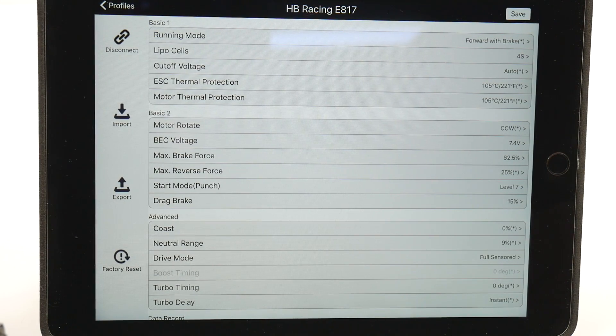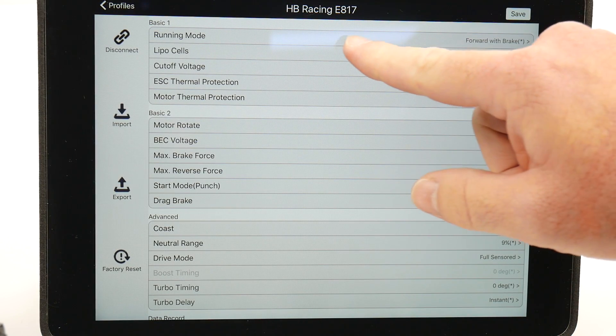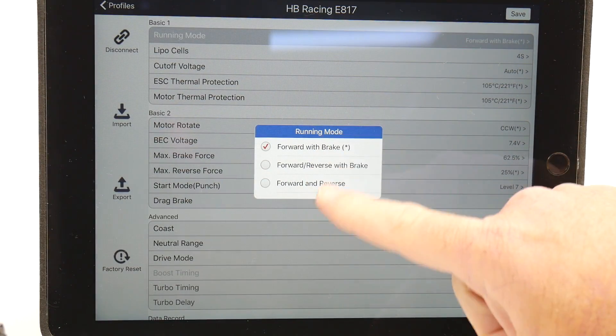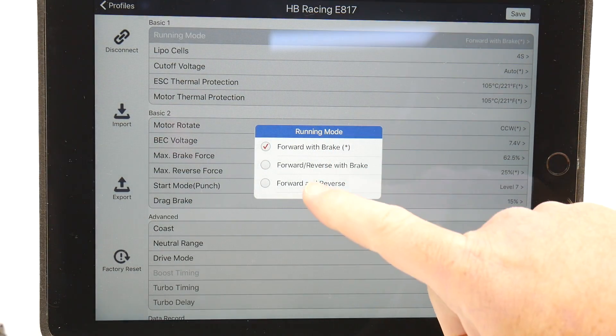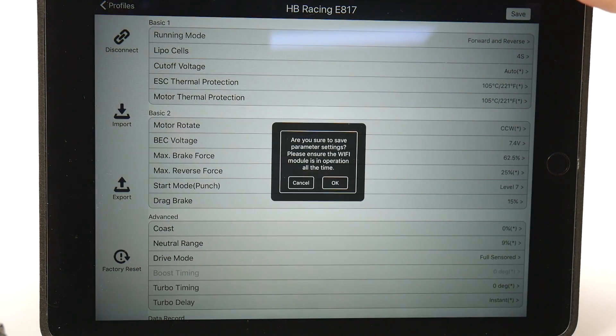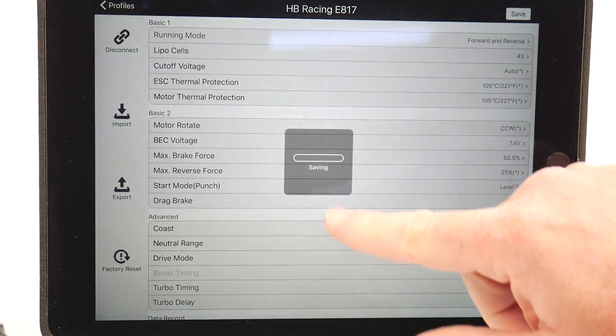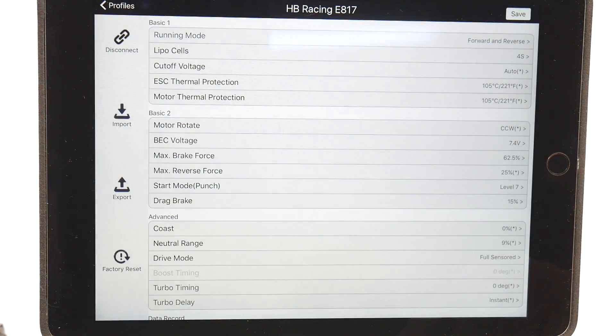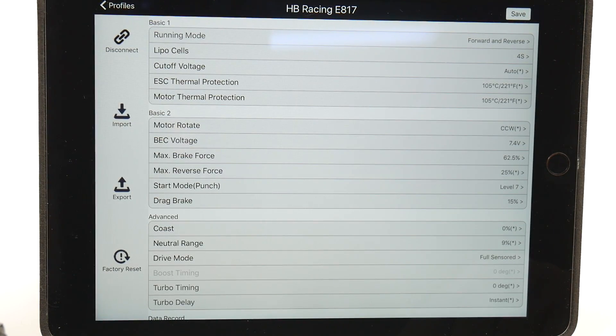Making changes on the Wi-Fi Express is pretty easy. You just click on the item that you want to control, select which option you want, make that change, and hit the save button. Hitting okay saves it to the ESC and you're ready to go — easy to do from the driver stand or in your pit station.